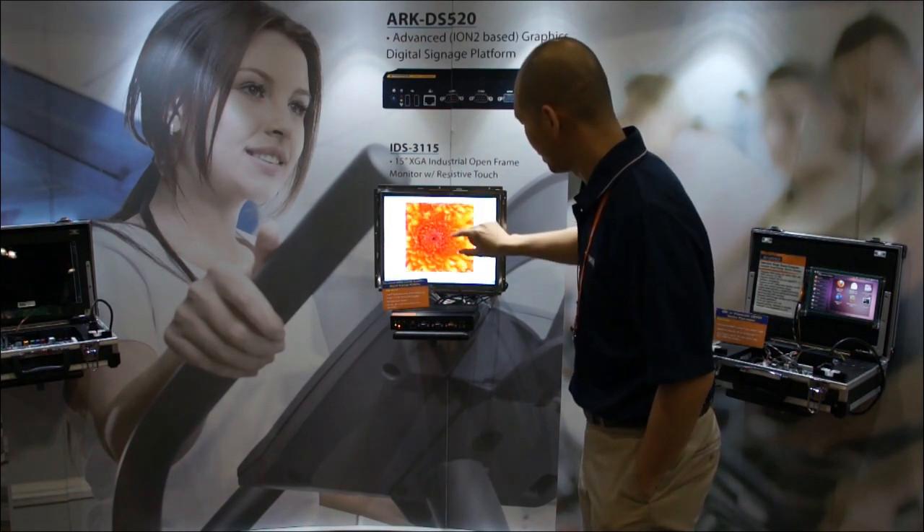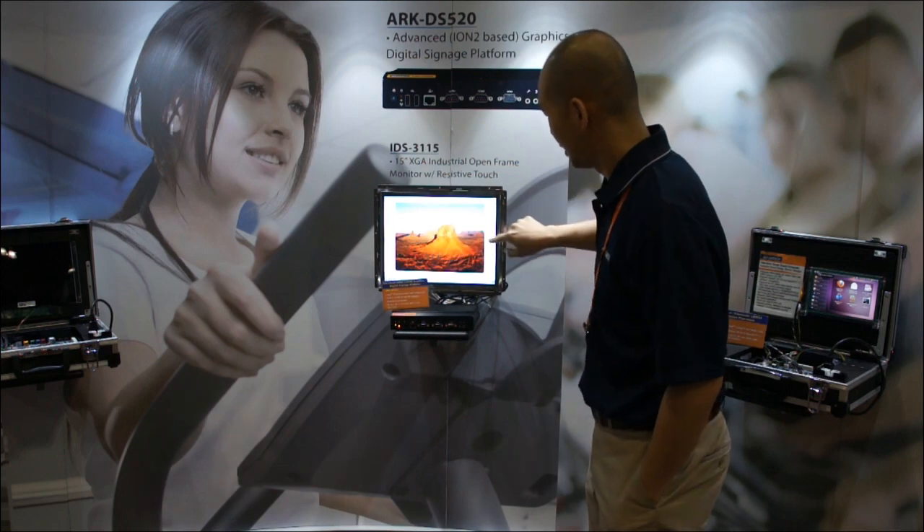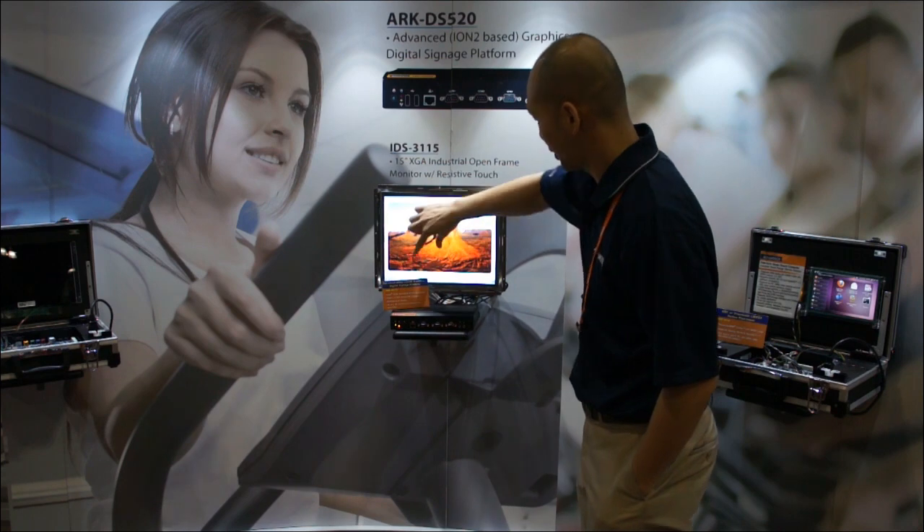We can also swipe the pictures to the next one — that doesn't really work so well — and we can also rotate the pictures.